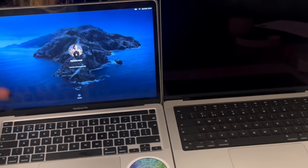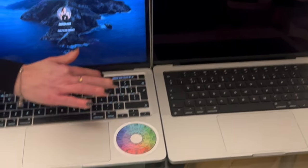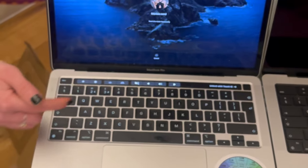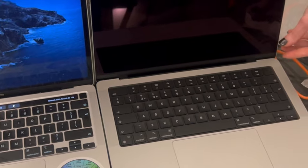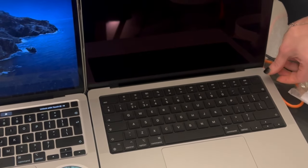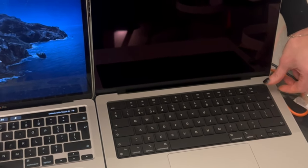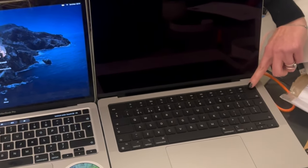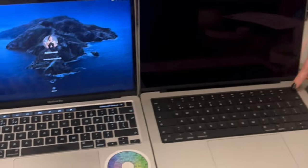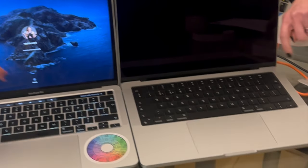I think the touch bar was really only used for changing brightness and volume — I haven't seen much use for it beyond that. You can see the different windows with it, but they kept the Touch ID which I think is great — it's right here, same position as before.